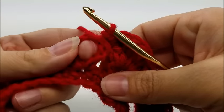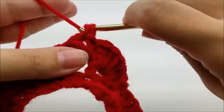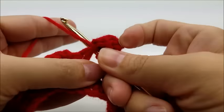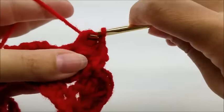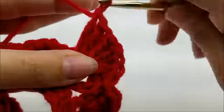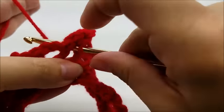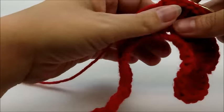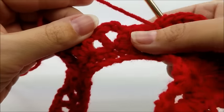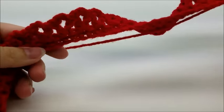That's the pattern we're going to repeat for Row 3: jump to this v-stitch where the chain-two space is and work seven double crochets — one, two, three, four, five, six, and seven — then single crochet right here in the space between the two v-stitches. Repeat seven double crochets and then single crochet all the way until I get to the end of Row 3.